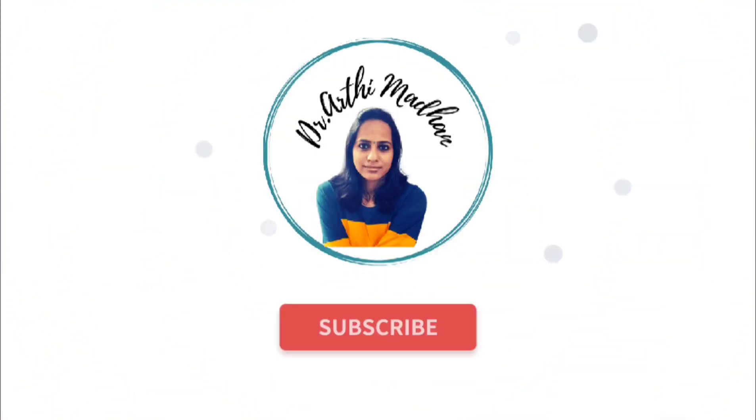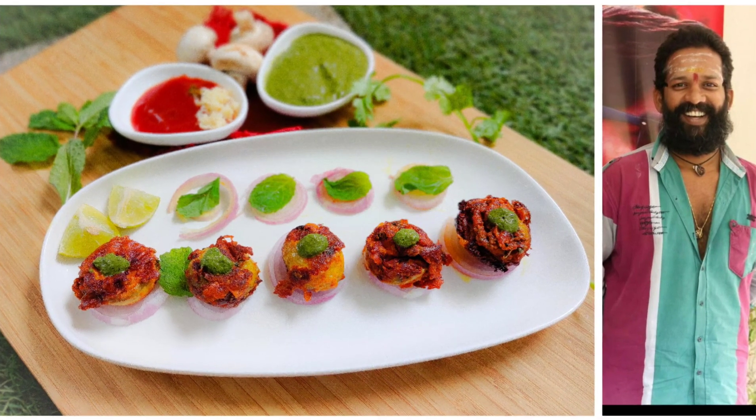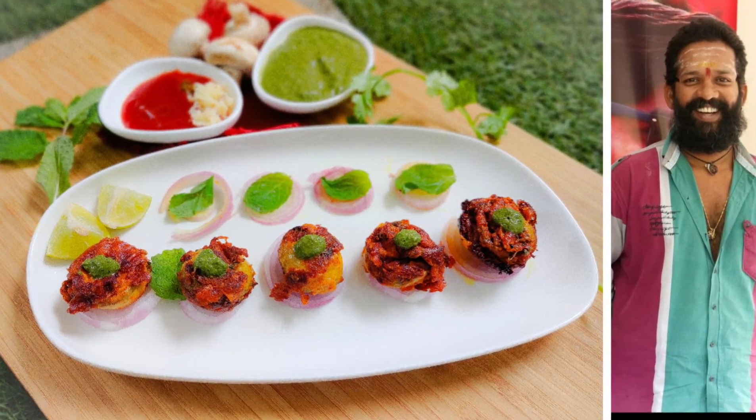Hi friends, welcome back to our channel. Today we are going to cook with Komali grand finale, Baba Bhaskar Master — Tandoori Mushroom. We are going to show you now.